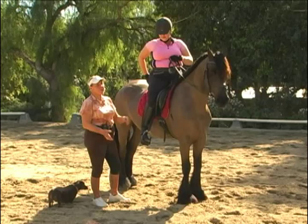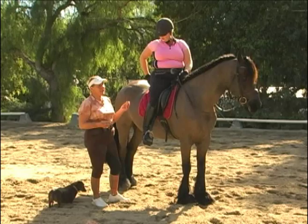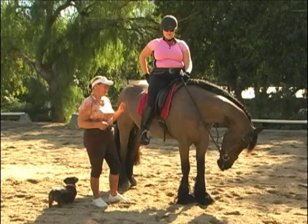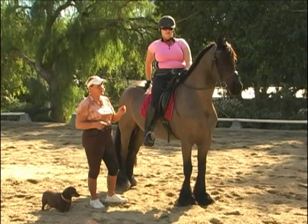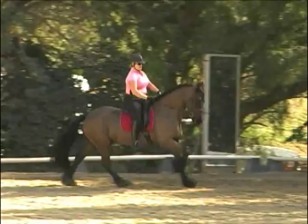You go one, two, three, suspension — one, two, three — one, two, three. The change is done during the suspension. If you give the aid on beat one, that's when the non-leading hind leg hits the ground, you give the horse the maximum amount of possible time to set up for the change and do it in the next suspension.